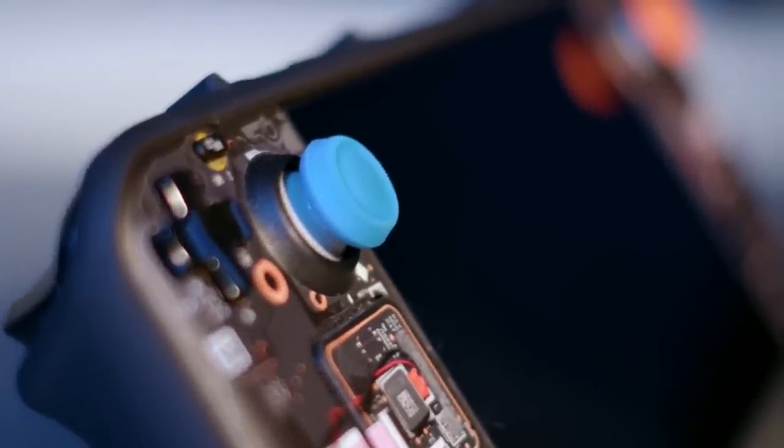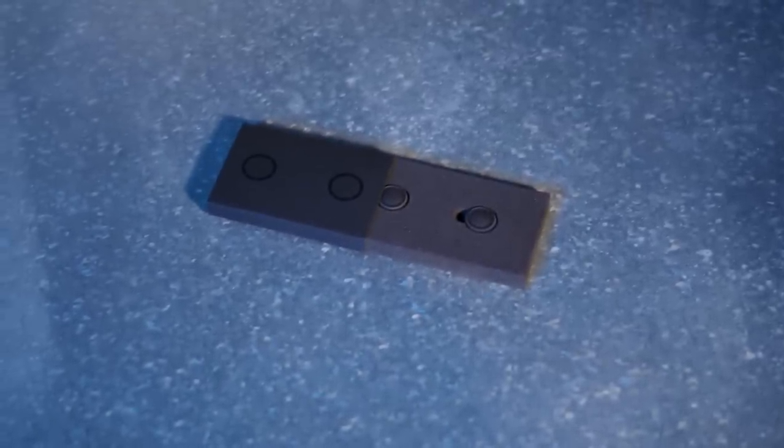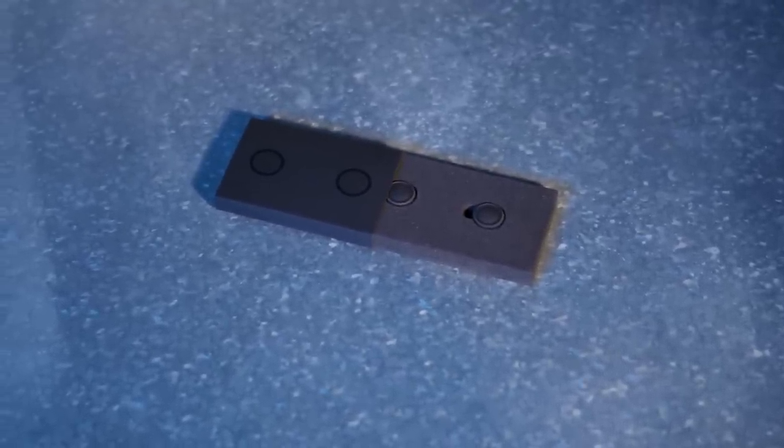Next are the stick grips. They provide an extra bit of tactility to the analog sticks. I put them on and haven't given much thought about them since. Here I have the Portal-themed set, though I can't seem to find them on dbrand's website. This Killswitch kit came with black grips, and it seems like those are the ones you'll get if you buy them. They're nice, I like them, but I don't really have a whole lot to say about them.